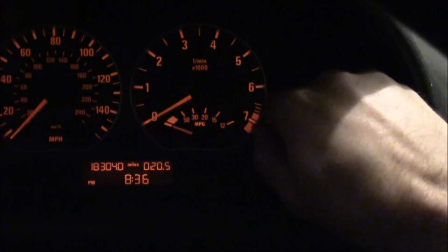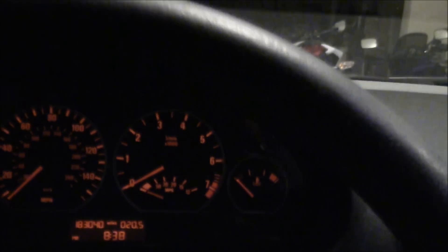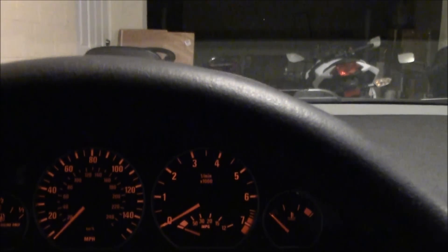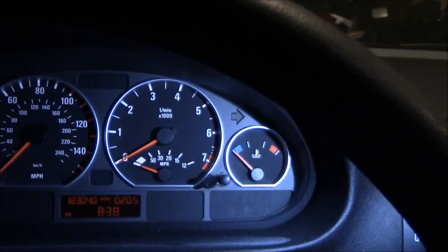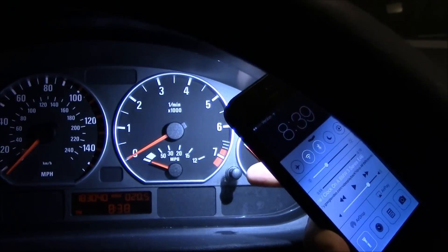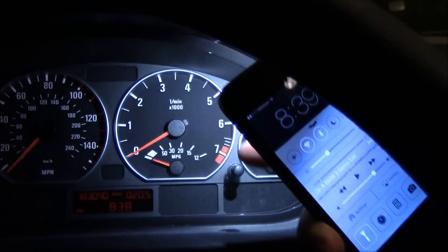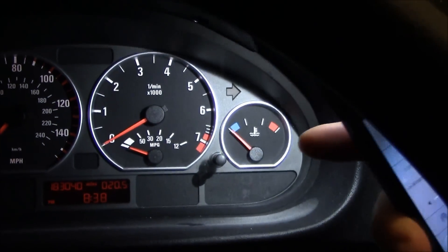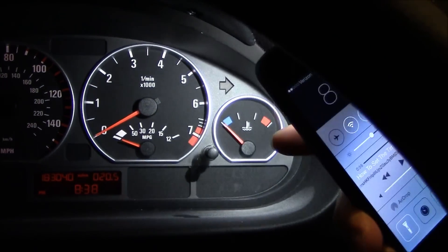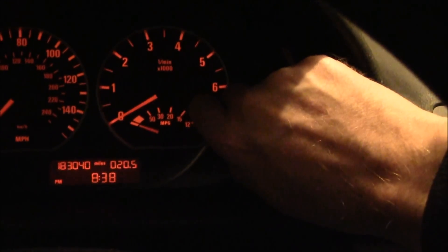I'm going to turn on the light here so you can see specifically the toggle I'm pointing at — pretty obvious probably. That little button right there: instead of pushing it in, you twist it clockwise or counterclockwise and it'll move the time. It moves a little bit and it's really easy. When you get to that click sound you've got to twist it a little bit harder, at least for me. So that's how you set your clock — hope it helps out.